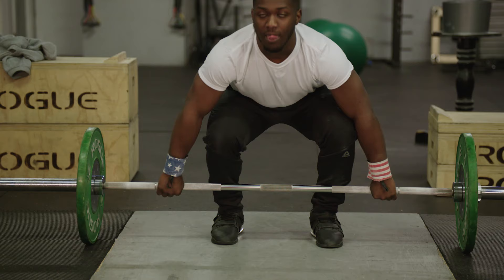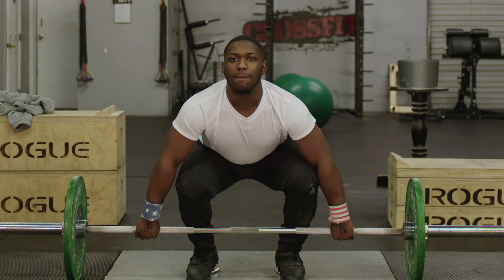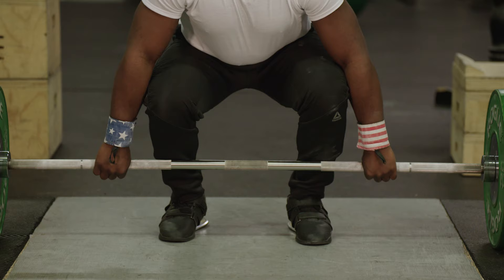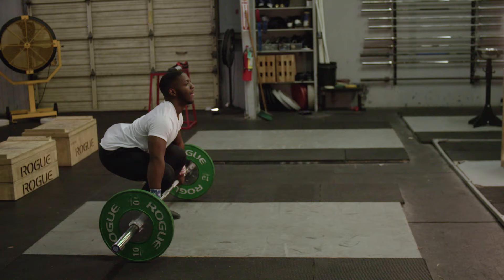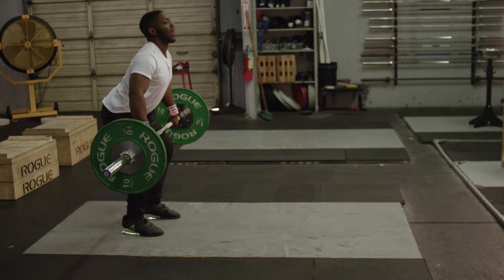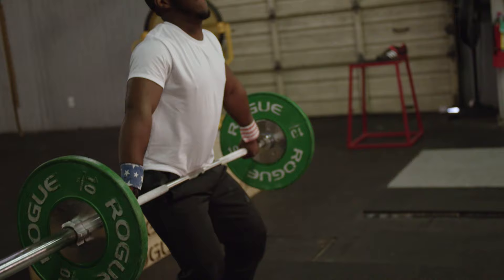Like with the snatch, you'll pull with your legs. Even though it looks like I'm using my arms, I'm actually pulling with my legs. About 90% of this lift is with your legs and not your arms, so leg strength is very important when it comes to doing the clean. Once you get past the knees, just like the snatch, explode up. You don't want to swing it out because there's a possibility of missing it — just keep the bar in close.